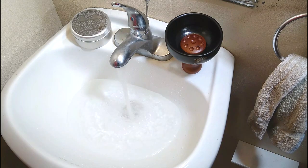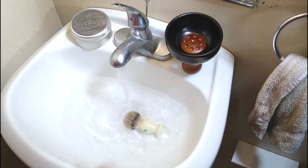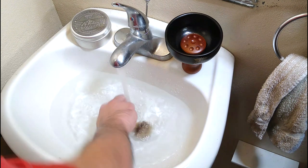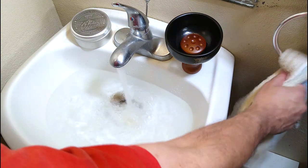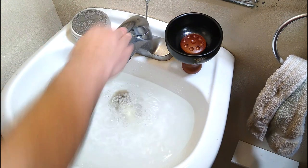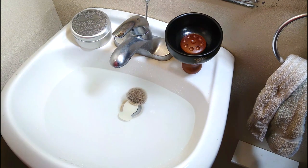Fill a sink with warm to hot water and place the shaving brush in the sink. How long the brush needs to be soaked is dependent on the type of brush. Boar hair, horse hair, and low grades of badger hair such as pure black will need to soak longer than higher grades of badger. Synthetic brushes really don't need to be soaked at all, just thoroughly wetted.